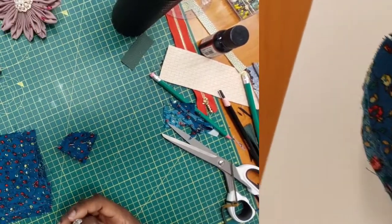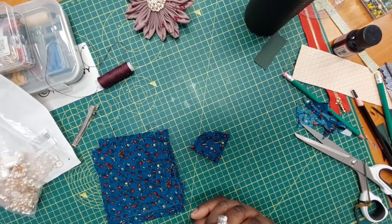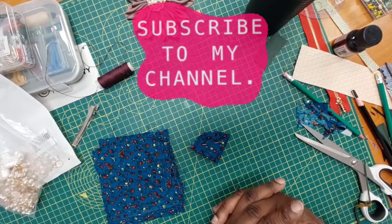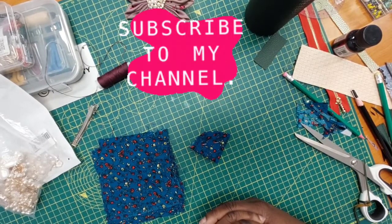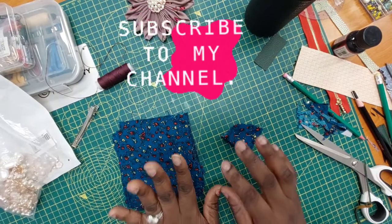Hello and welcome to another tutorial video. In this tutorial we're going to be doing another fabric brooch or hair accessory, depending on what you want to use it for. You can even use it for a bag or hand accessory — whatever you want to use it for.